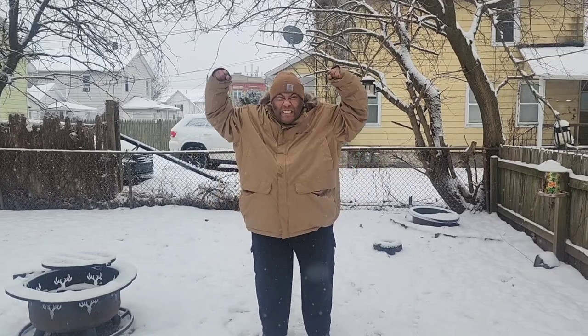Hello fellow survivors, this is your buddy RBGuy back again. I'm out here in the snow at about 13 below zero, but I'm alright. I got my Columbia Parker with OmniHeat!